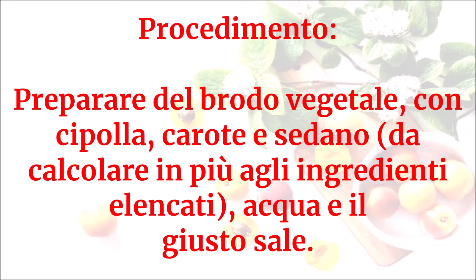Preparare del brodo vegetale con cipolla, carote e sedano — da calcolare in più agli ingredienti elencati — acqua e il giusto sale.